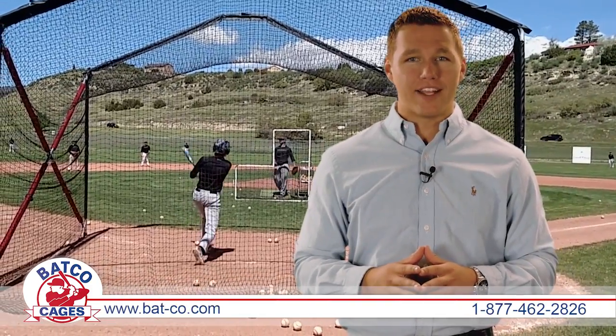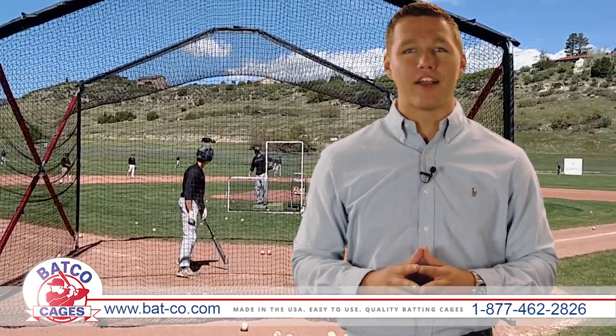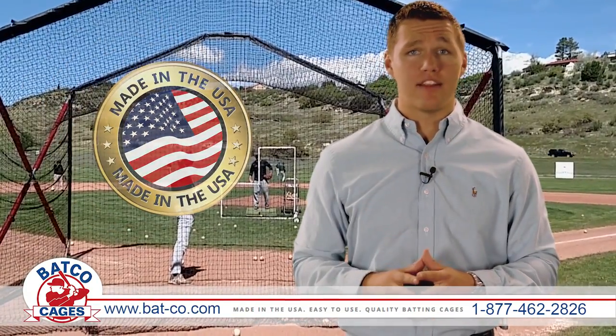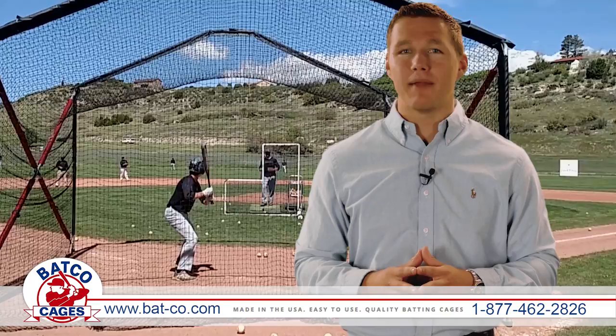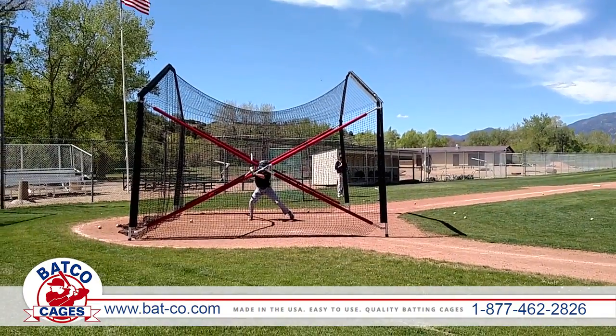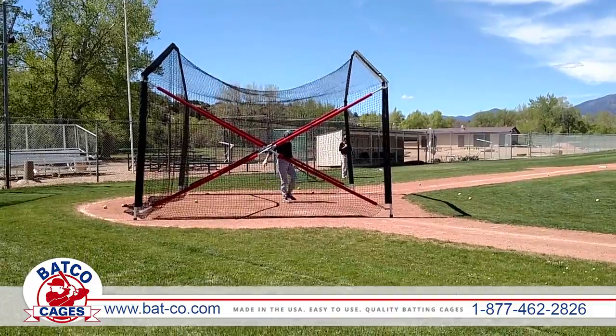Are you looking for a portable on the field batting cage? Look no further than Batco for easy to use, high quality batting cages. Proudly made in the USA, the Batco home plate batting cage allows players more practice time by decreasing the time spent retrieving the balls.